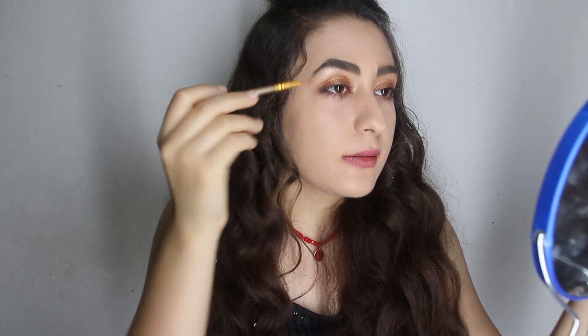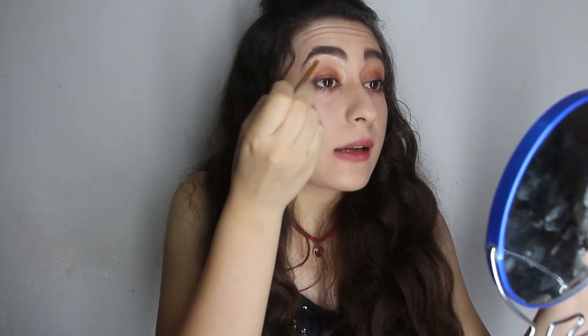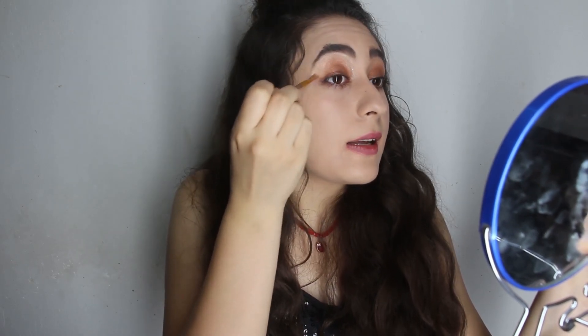This is the line between these two colors, so just mix it — like this. This line will blend out. Do this for your other eye too.